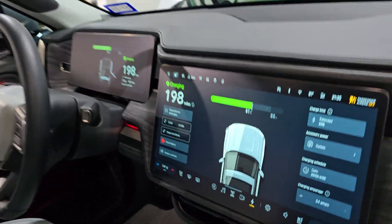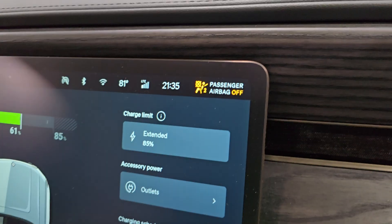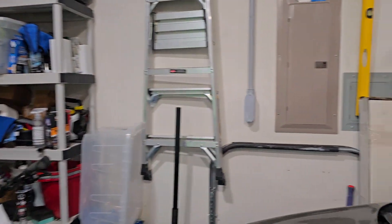And let's go to the breaker. I kept the screen active — still the same time, 21:35, that's 9:35 p.m. Let's go to the breaker.